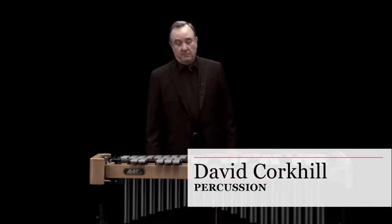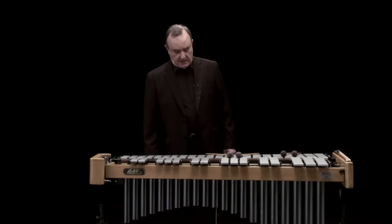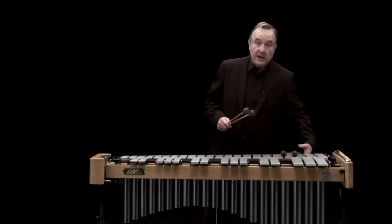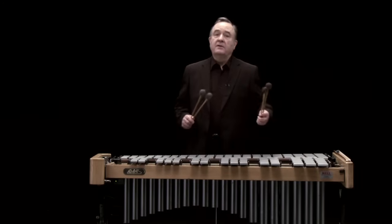This is the vibraphone. Compared to most of the rest of our percussion instruments, there's quite a bit of technology. The first is the pedal, and the pedal acts rather like a piano pedal. It sustains the sound of the instrument.